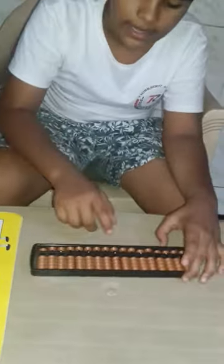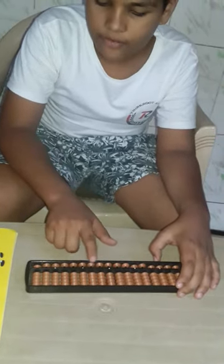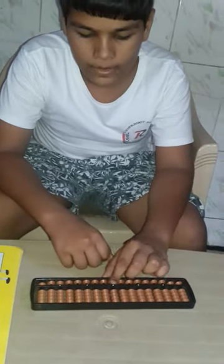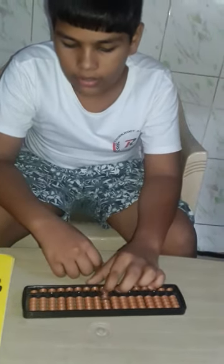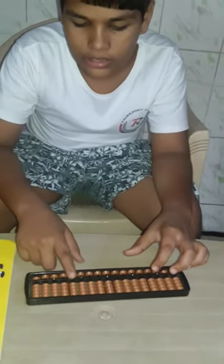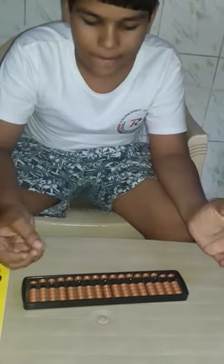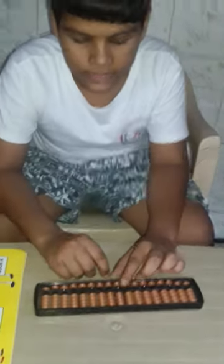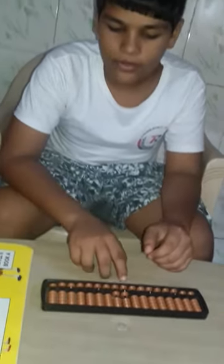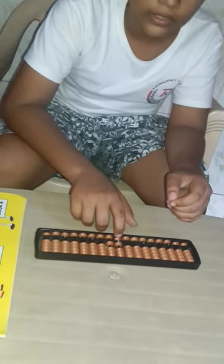This is my Abacus. In the left side, there will be plus and there minus. This is 1, this is 10, this is 100, 1000, 10,000. If our sum is 11 plus 5, how will you do? We have to plus 5 — we will push the upper bead. This is our answer: 16.